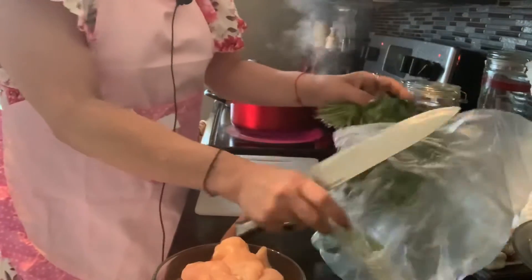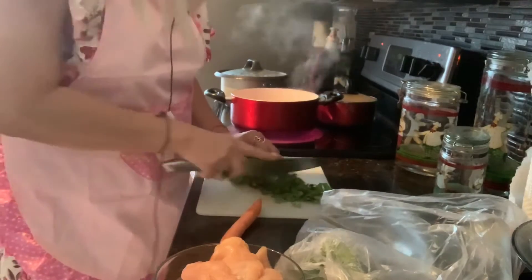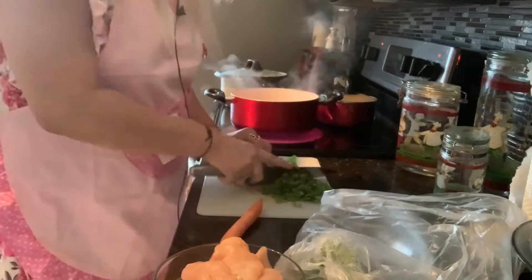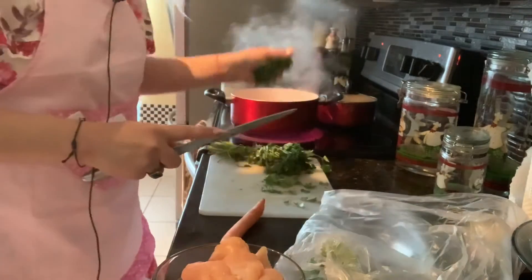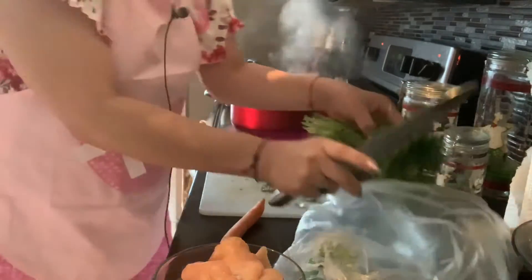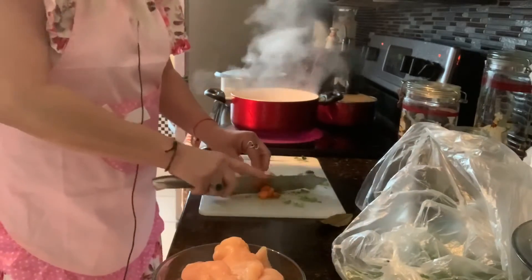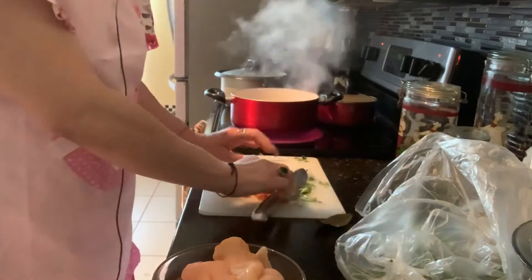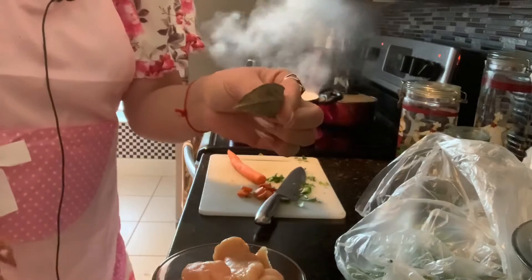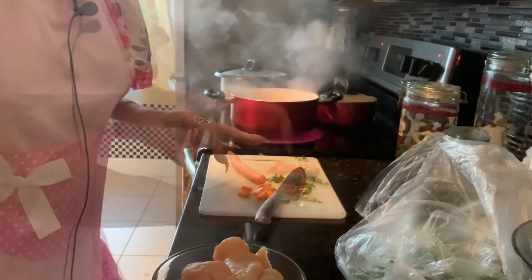Mis amores, vamos a cortar el perejil, porque voy a cortar el perejil para que suelte los sabores. Le voy a echar media planta, y luego procedemos a cortar la zanahoria en pedazos ni muy grandes, ni muy pequeños, ni muy gordos. Le voy a echar una hoja de laurel adentro para que suelte sus sabores. Y regresamos.